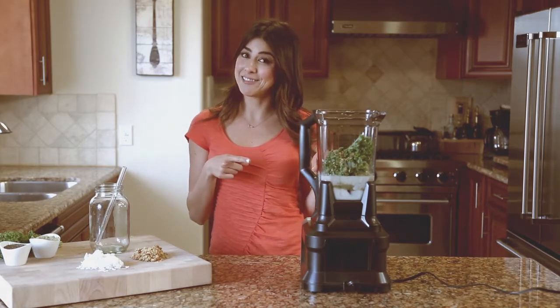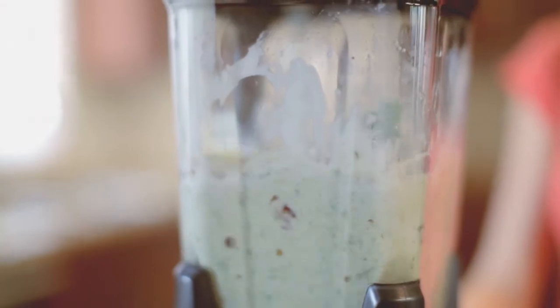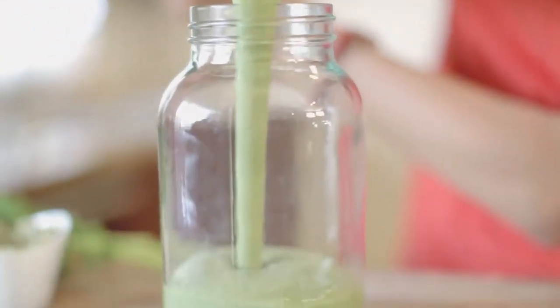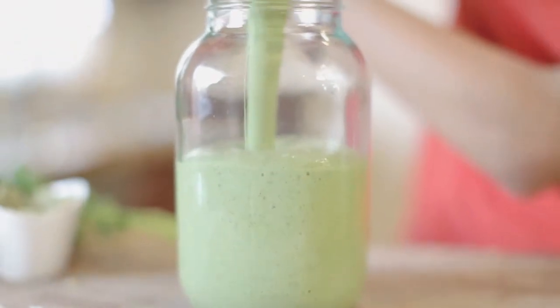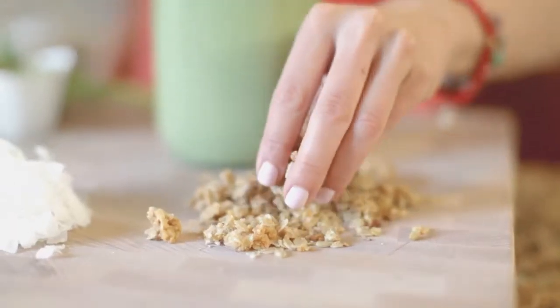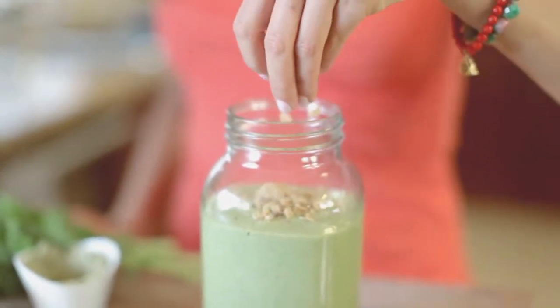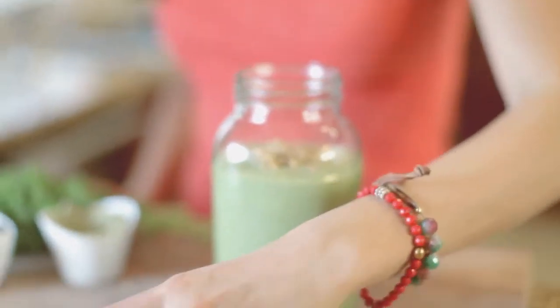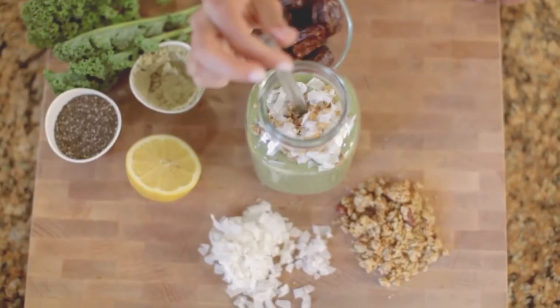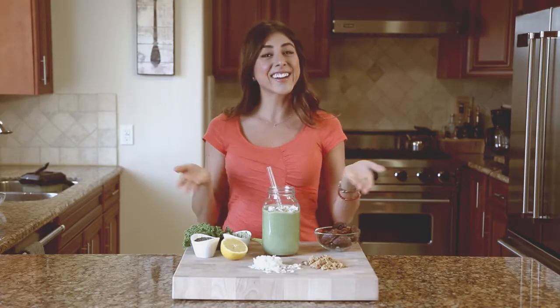Now it's time to shake it. Top it off with some granola and coconut shreds. Voila, there you have it — a delicious morning or after-workout smoothie shake.